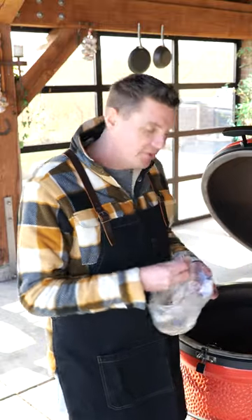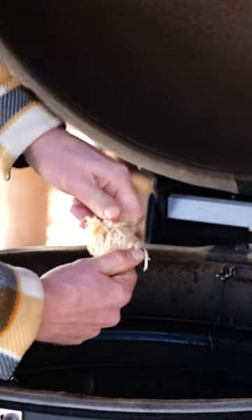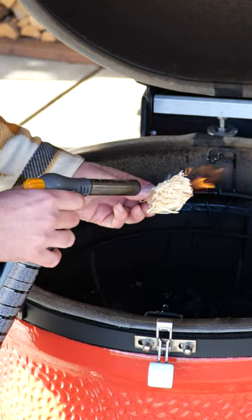I just wanted to fire up my barbecue, but I ran out of fire starters. Normally I have these beautiful wool wax fire starters to light my barbecue up with.